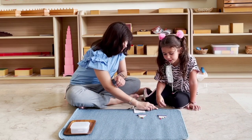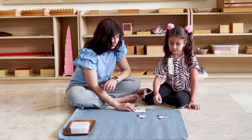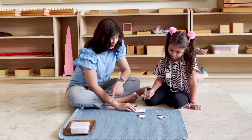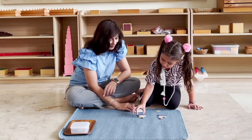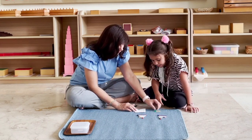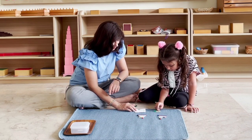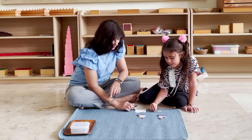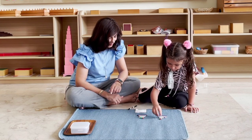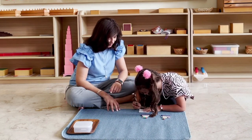Four plus two equals six. Can we read it? Four plus two equals six. Can you please bring number four from here and number two from here? Let's put it beside each other. Can you count for me, though? One, two, three, four, five, six. Can you record your answer here? She already knows it equals six. Can you record it?